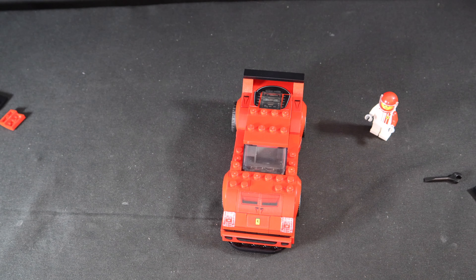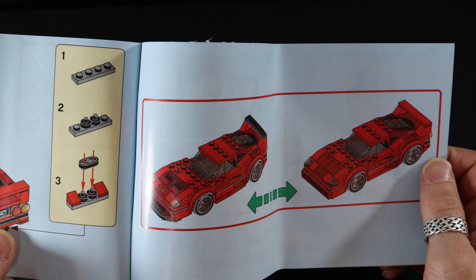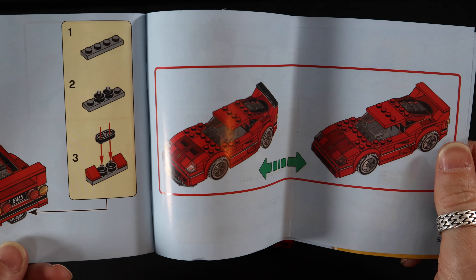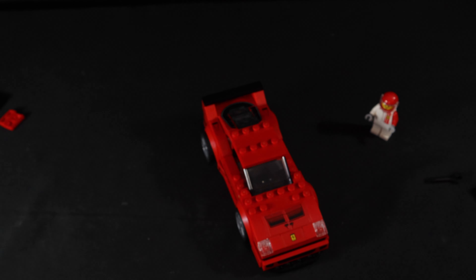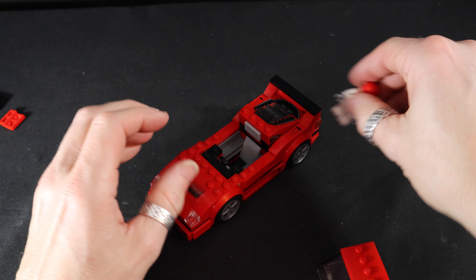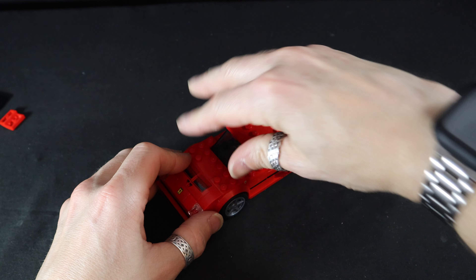I'm trying to figure out if it's got different instructions for race day or driver day - those are the subtle differences in appearance. Basically the front air splitter and the exhaust look different. You'd have the red ramps here instead of the black - okay, so this must be the race day setup. Let's get our driver dude in - he's wearing a helmet so it's got to be race day. Okay, he sits down in there.